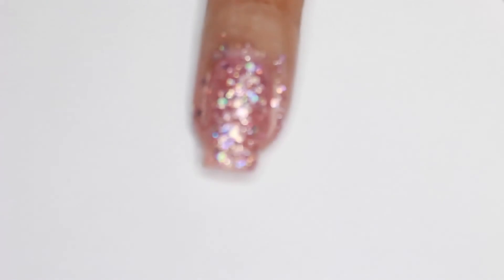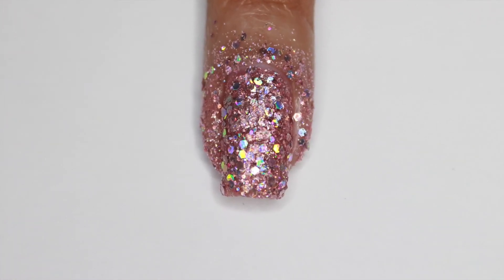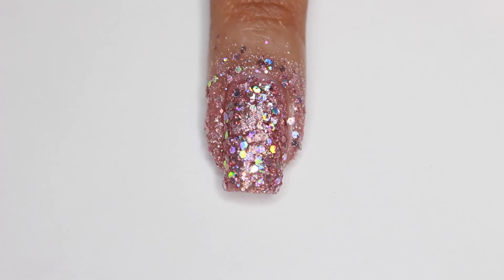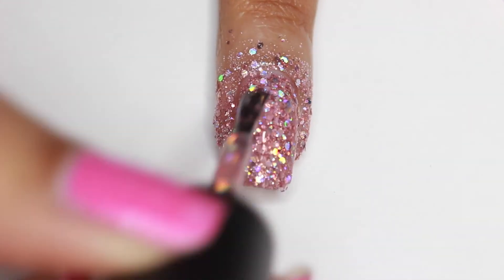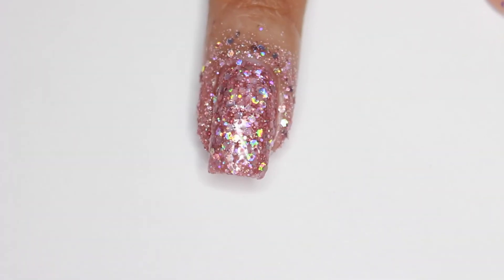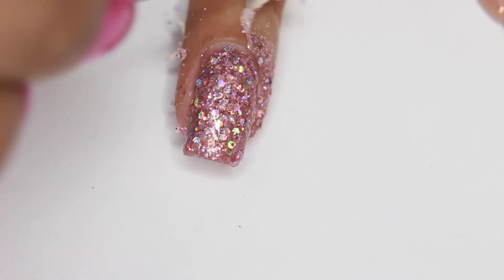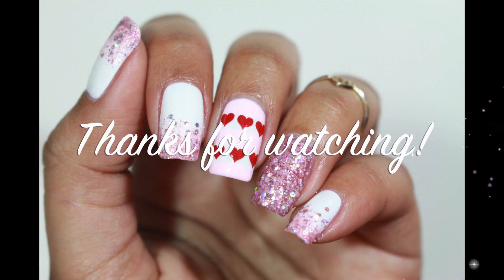It usually takes about two to three, maybe four layers until I get it nice and opaque and dense. I like to apply one final coat of glitter just to smooth things out, then I'll clean up around my cuticles and apply a top coat if I don't want to feel the sandy texture. That's it — thank you guys so much for watching, don't forget to like, comment, and subscribe for more, and leave any requests down below in the comments. Bye!